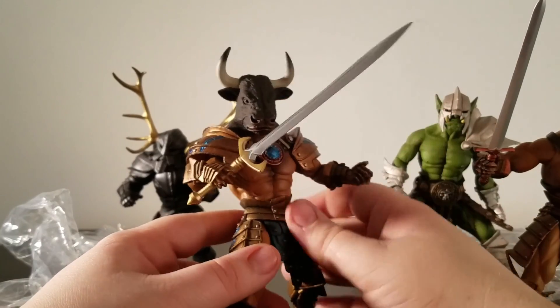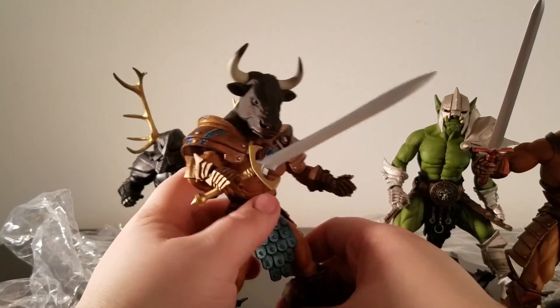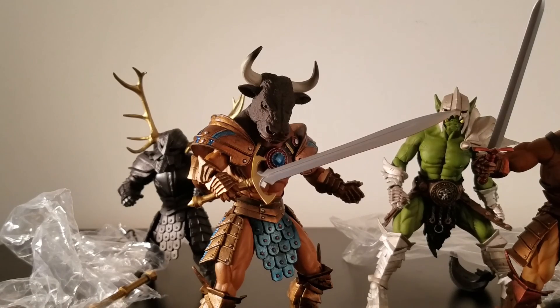The figures do feel kind of loose at times, but they compensate somehow. And I like that — that's actually a sign of a good figure; it compensates for itself.